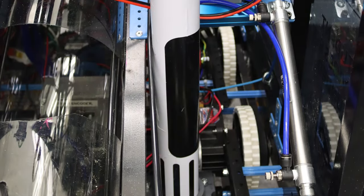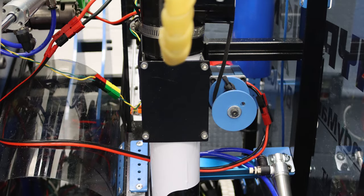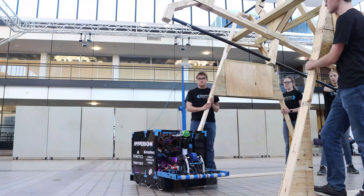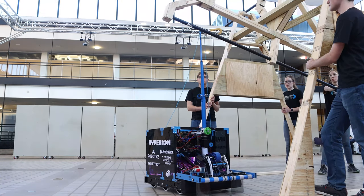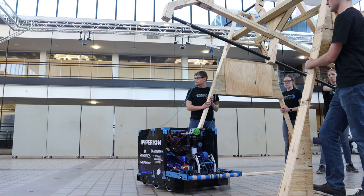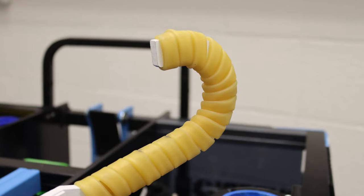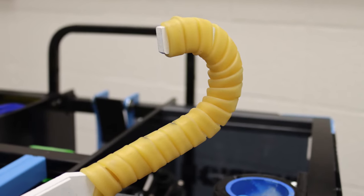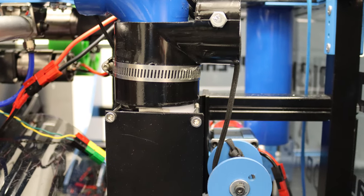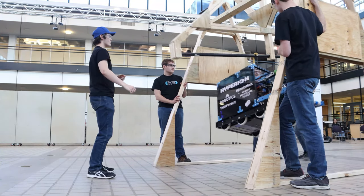The first part of our climbing mechanism is a hook delivery system. It's a cascading elevator based on PVC pipes that fit within each other. We pull on a length of paracord and this extends the nested PVC pipes up to a height well above the bar of the climbing goal. At the end of this mechanism we have a hook that can detach when we retract the cascading lift. This hook is wrapped in surgical tubing to be very high friction so it doesn't slide along the bar we're hanging from. Attached to this are two ropes which feed into a winch inside the robot, passing through eyelets and bound around a pulley to climb our robot.